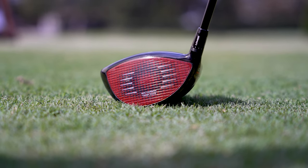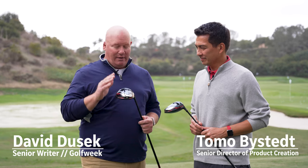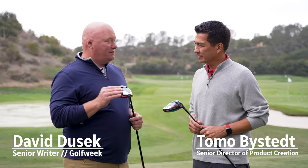Hi, I'm David Dussek, senior writer with Golf Week, golfweek.com, as well as USA Today Sports, and I'm joined by Tomo Bisped, who's the senior director of product creation for TaylorMade. We've got a couple of the Stealth drivers in our hands right now, and while these are new for 2022, Tomo, there's been a lot of work for a long time going into these drivers. Tell us about Stealth.